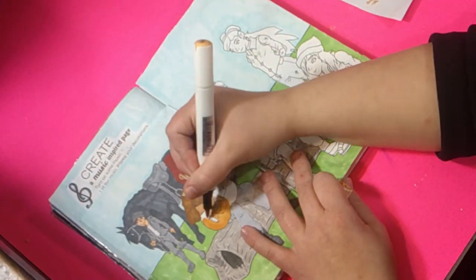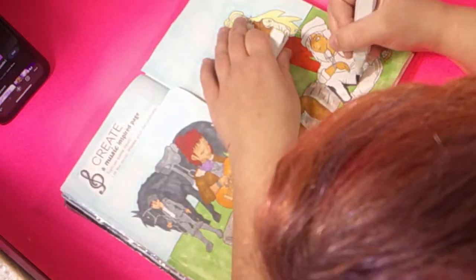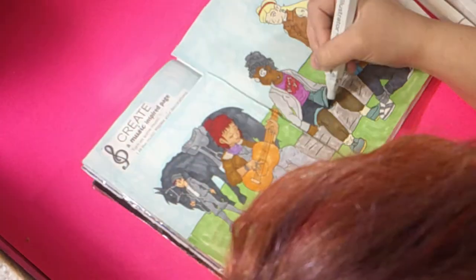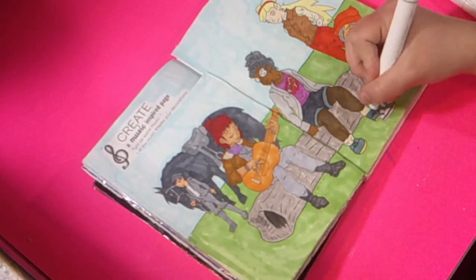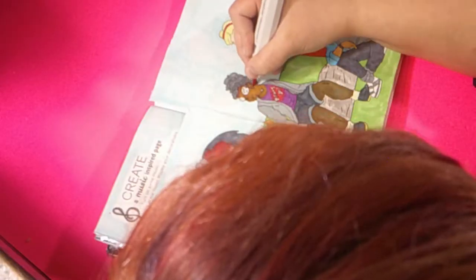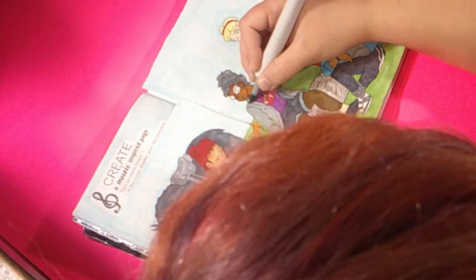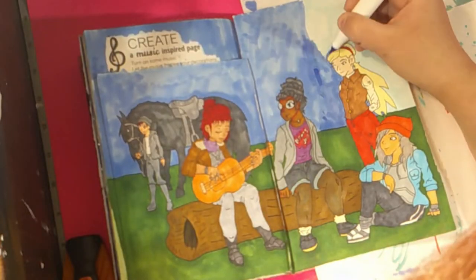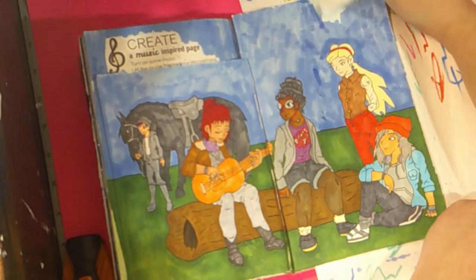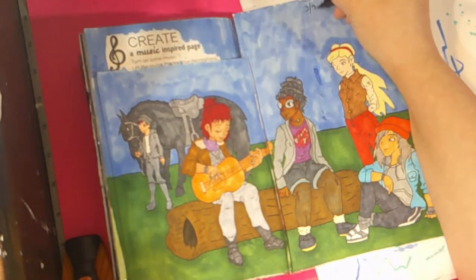The only character that got the general basic shading and color was Linda. She was the only one. I had planned to add shading and color to the other characters, but what really got to me was when I did the sky and the grass, and the paper wasn't handling the marker. So I just had enough with the paper and decided to call it quits. I just finished the sky with the color that I had.